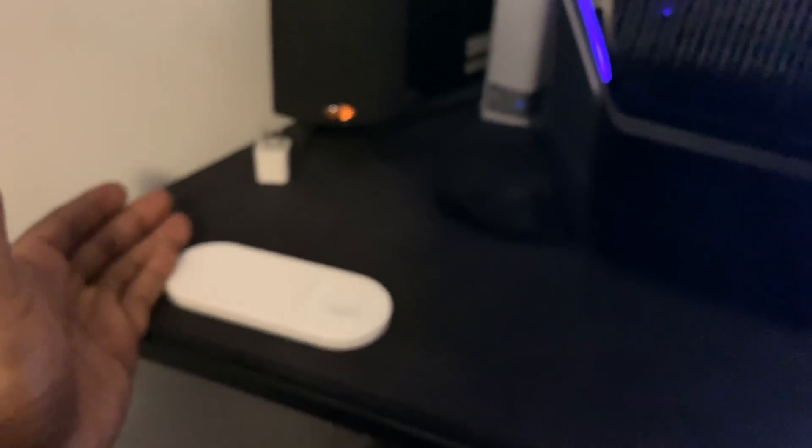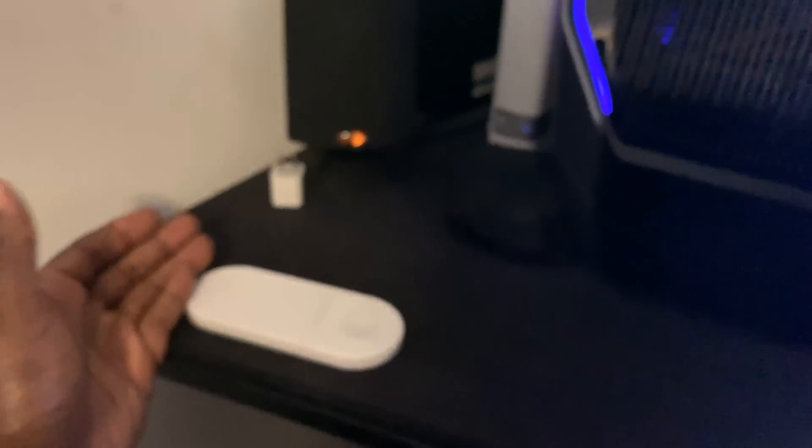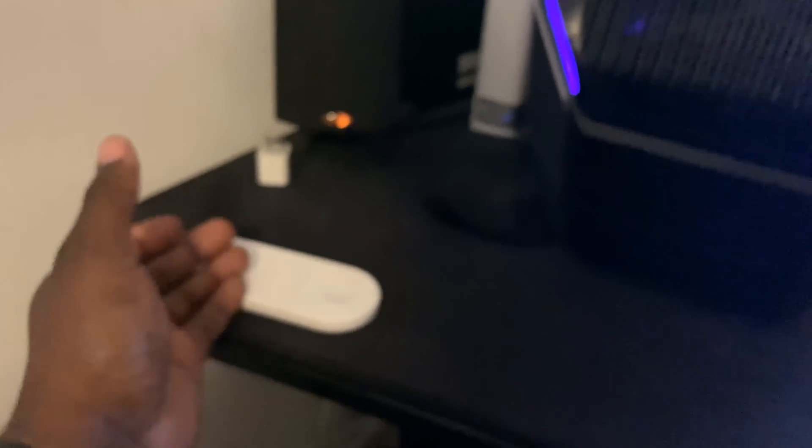I've been experimenting with a lot of Chinese products. The last one I got was this pad charger for my Apple Watch and iPhone. I've been using it for a while — it works perfectly. It's a wireless pad charger, because Apple was supposed to release AirPower but they had problems with it overheating. Rather than ship it out and potentially cause problems, they said 'nah, we're going to discontinue it.' So I went on eBay and found the next best thing.